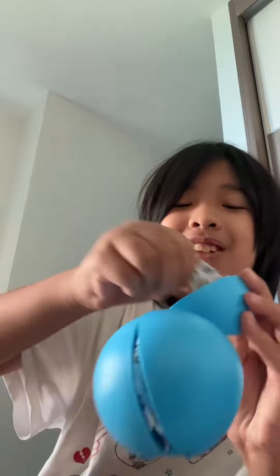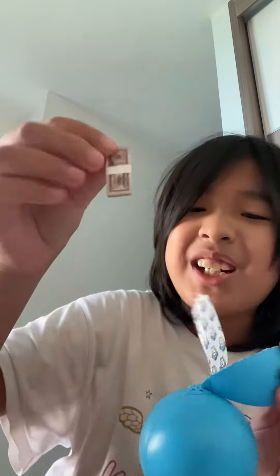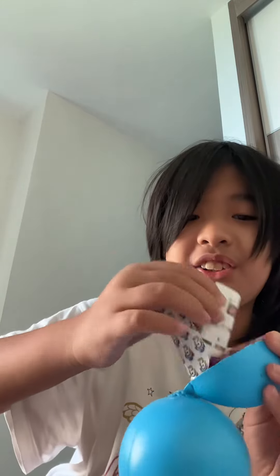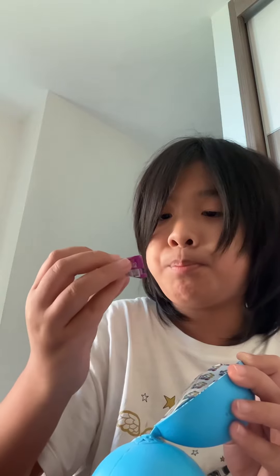And for the final one — please be something good, please be something good. I got money again, a collector's guide, and a Boom Burrito. Wow, that was such a good pack! Thank you for watching, make sure you subscribe — bye!